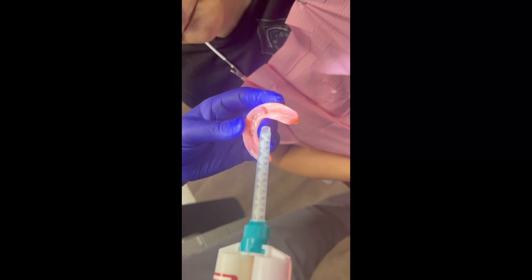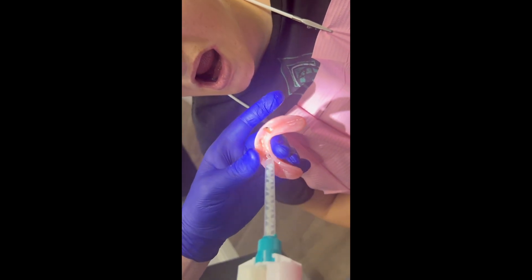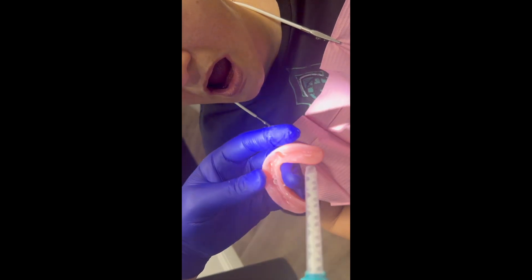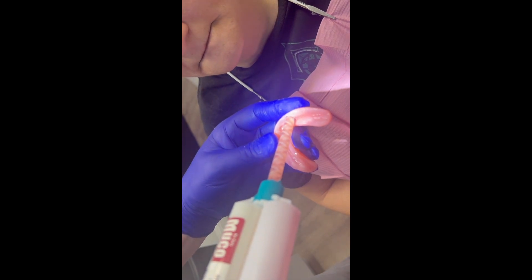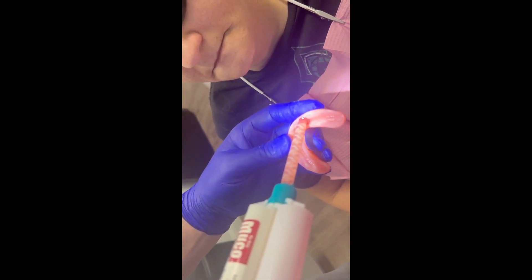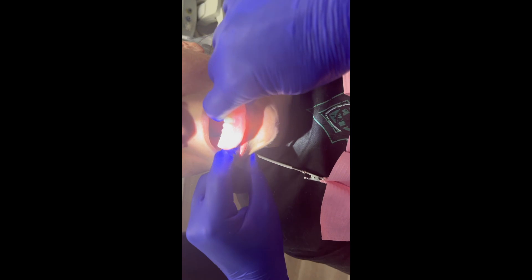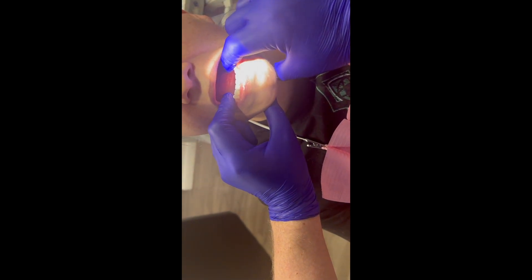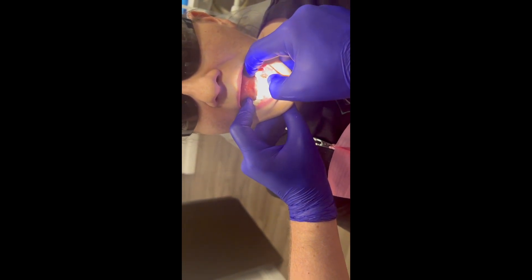The same process on the other side. I'm not going to need a custom block-out here because we already have the locator in place, so I'm doing the custom block-out on this side and then loading the hard reline material. We have that big vent which is nice. The patient now knows the procedure — if it gets hot, raise your hand and we pull.